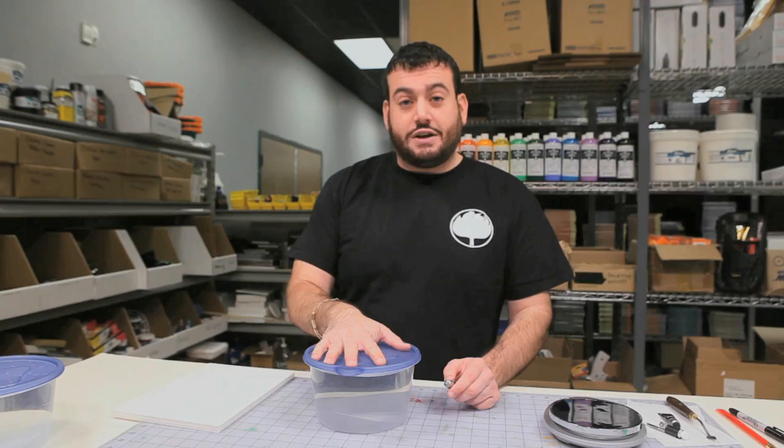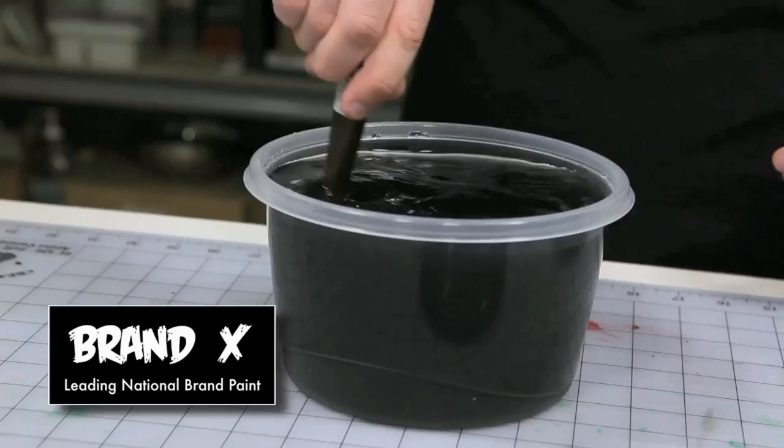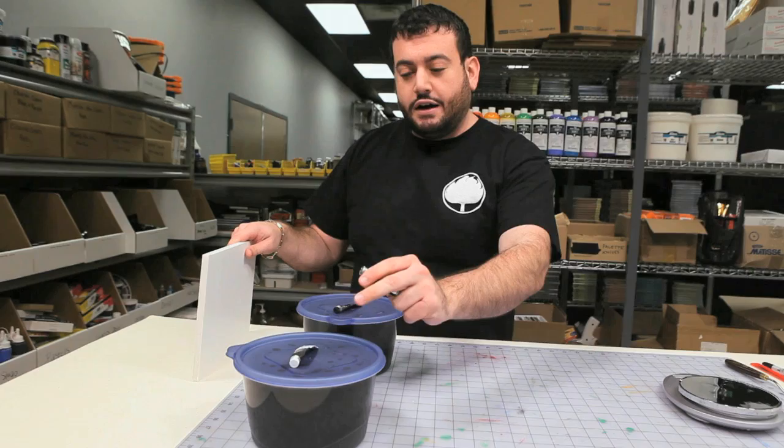And then I'm going to use two thirds less of the SoHo in the other one and see how much light it blocks. Let's try that. Now onto the SoHo. Now it's the moment of truth — we're going to see how much light passes through the Brand X and then how much light passes through the SoHo using two thirds less paint.